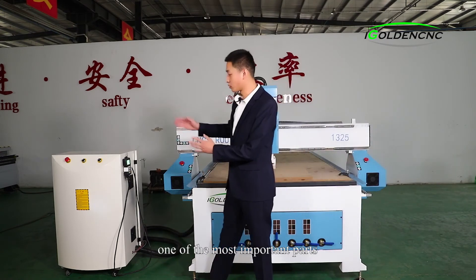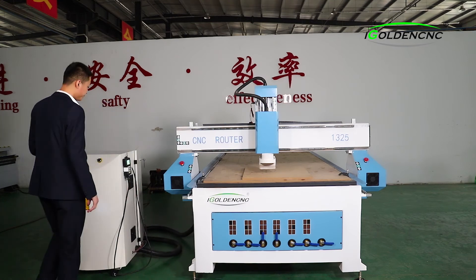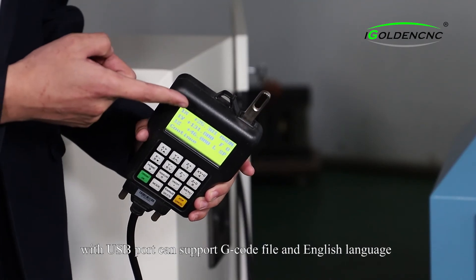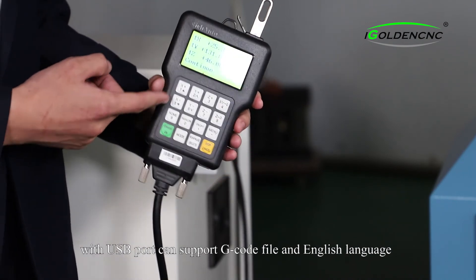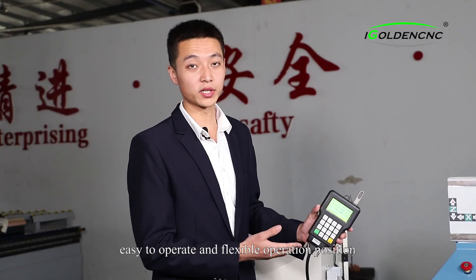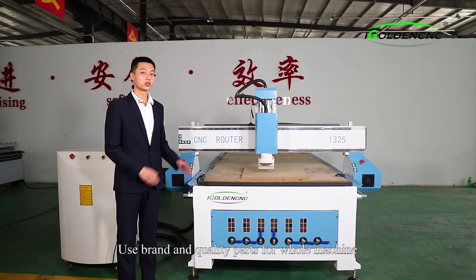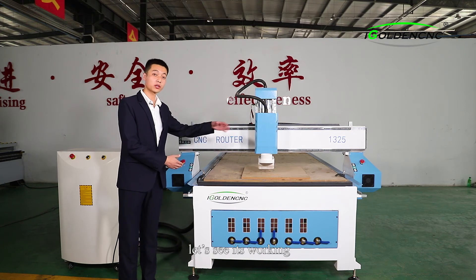In addition, one of the most important parts is the control cabinet, equipped with the famous Beijing Richauto DSP control system. With a USB port, it can support DXF files and the English language, easy to operate under flexible operation positions. We use brand-name, quality parts for the whole machine. Let's see it working.